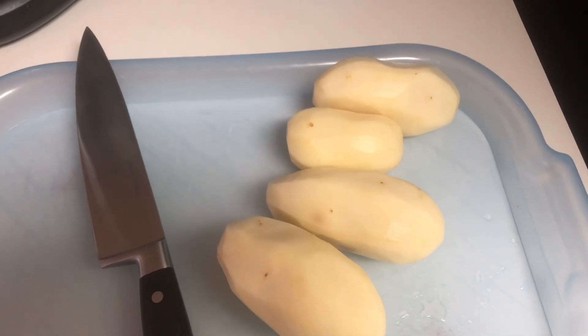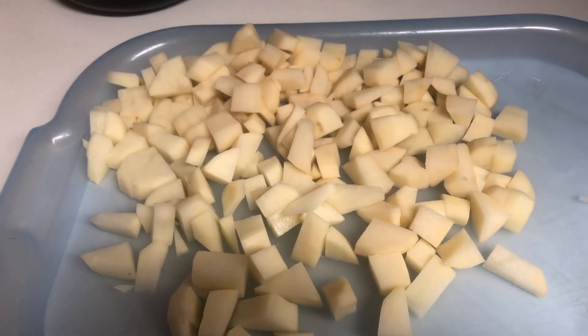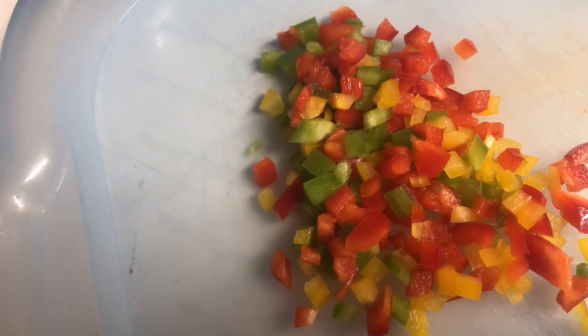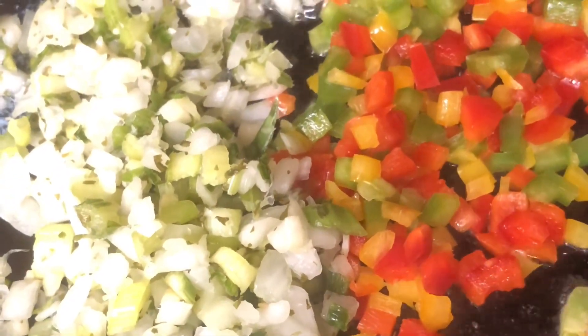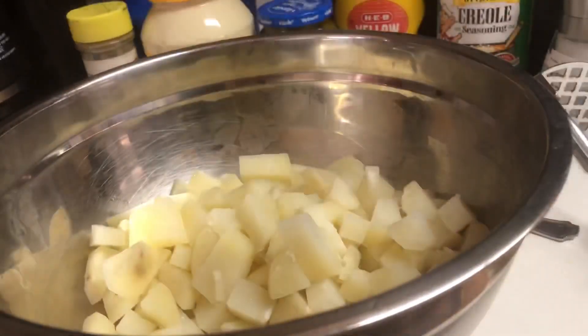I'm using four russet potatoes — three large and one medium — that's enough for the serving size I want. I've diced them up in nice little pieces, not too small and not too large, and put them in a pot of salted water. Make sure you salt your water. I'm also using tri-color bell peppers — yellow, red, and green — diced up real small, plus some trinity mix from the grocery store, which is bell pepper, celery, onions, and garlic. I've rinsed and cooled the potatoes.